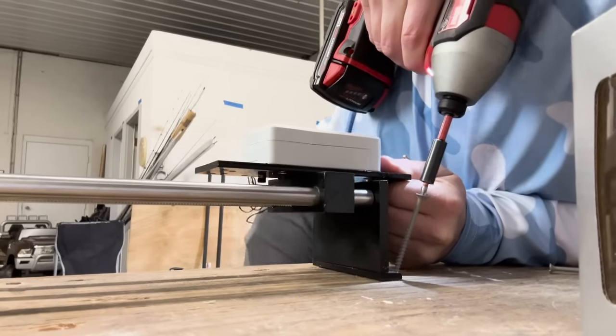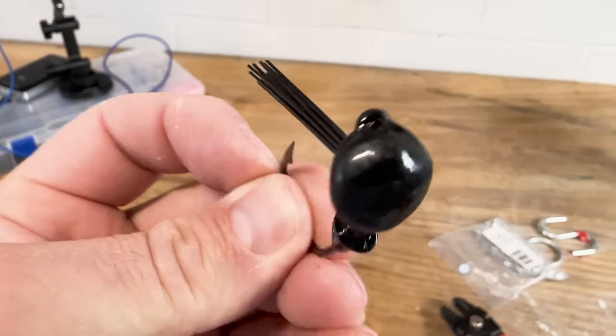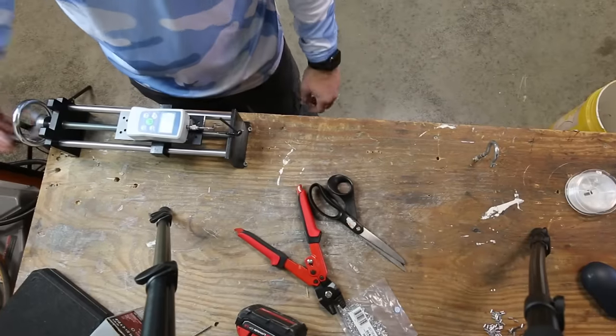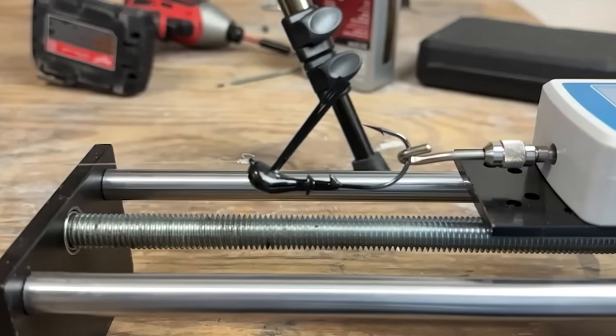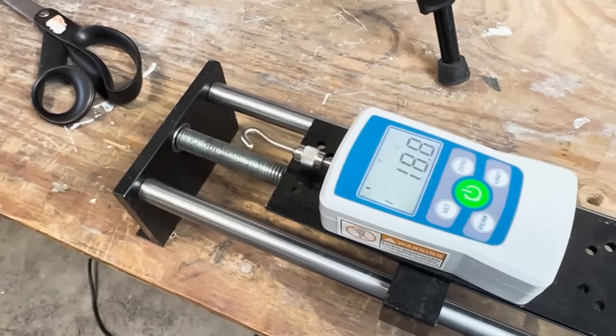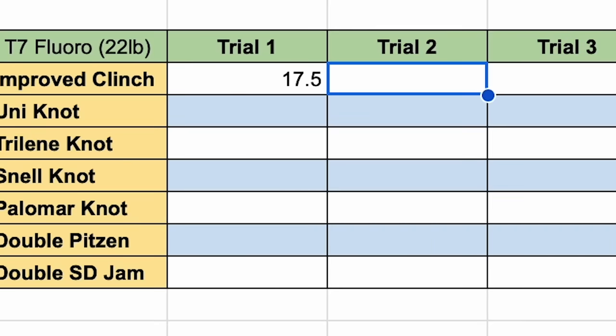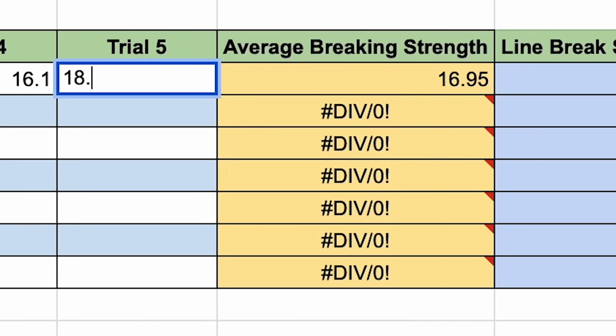In order to get accurate results from this test, I'm going to tie each fishing knot to this small jig head five different times. Then with my push-pull force gauge, I'm going to crank it until the line breaks and the gauge will tell me exactly at what pound test it broke. After conducting the five different tests, I will simply take the average, and that will be the result for that knot.